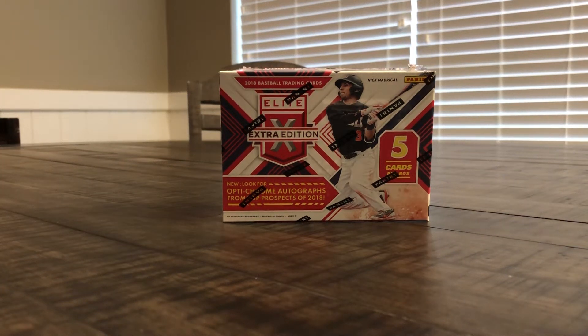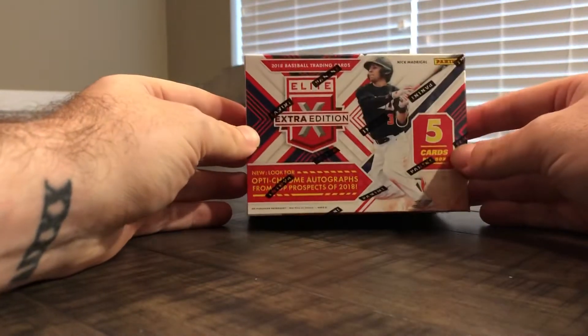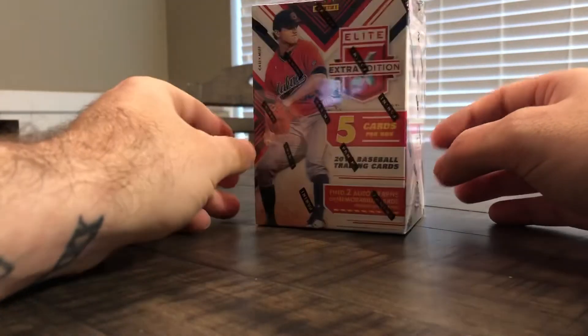Hey guys, thanks for watching. Today we are opening a blaster box of 2018 Elite Extra Edition. We picked this up at the grocery store today while we wait for our hobby box to come in through the mail.